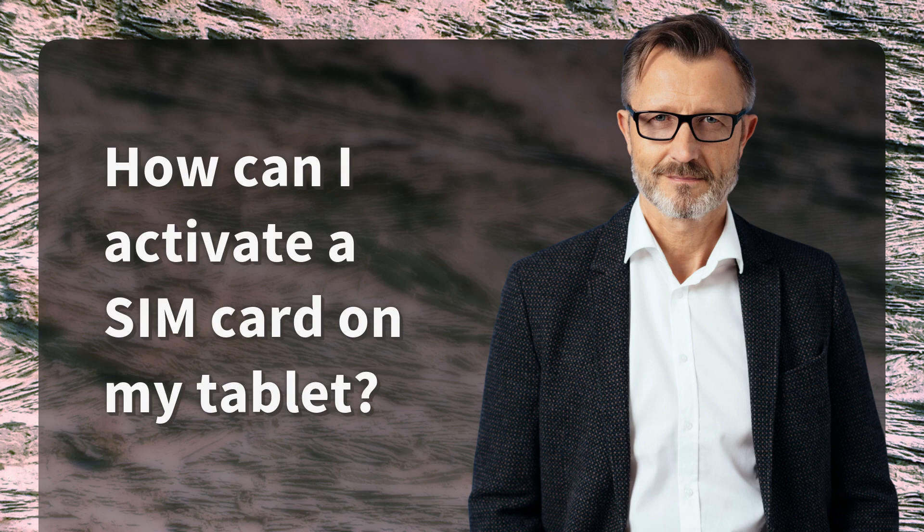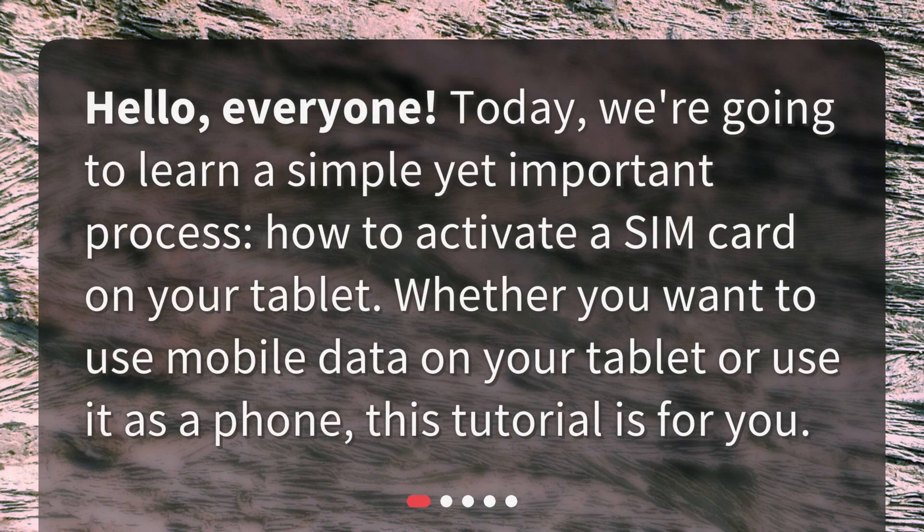How can I activate a SIM card on my tablet? Hello, everyone. Today we're going to learn a simple yet important process: how to activate a SIM card on your tablet. Whether you want to use mobile data on your tablet or use it as a phone, this tutorial is for you.